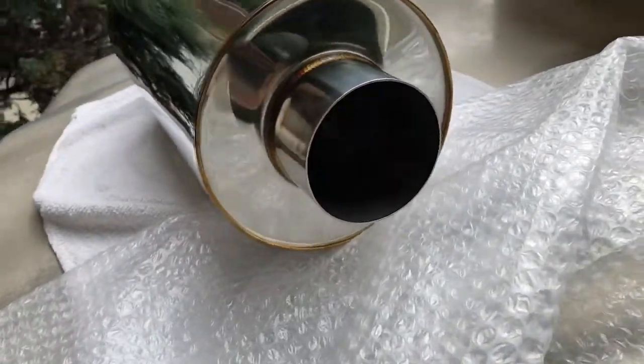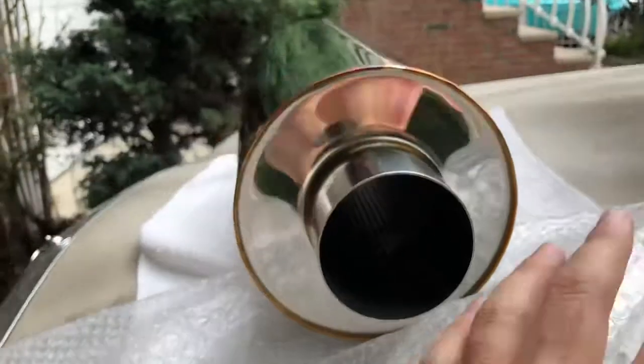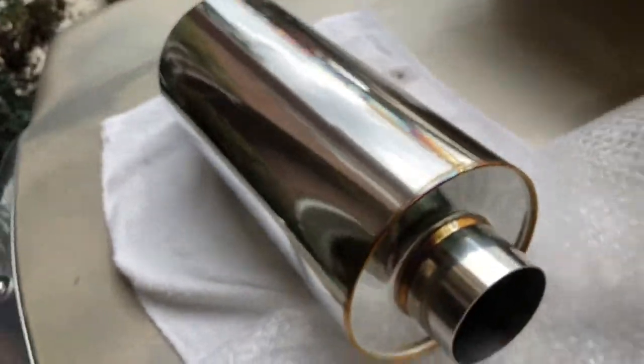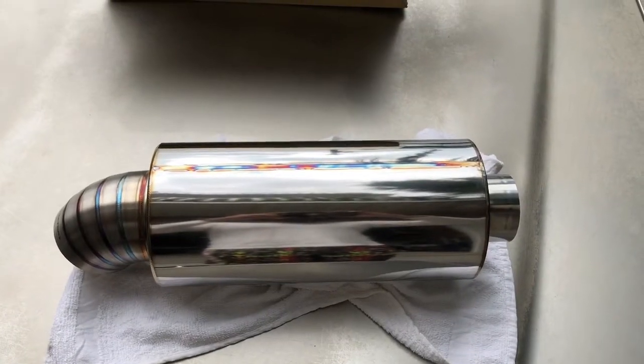It's a three inch, it's a straight-through design, so it's not too bad. It did not come with any hangers or flanges or anything like that — just the muffler, nothing else, nothing more, nothing less.